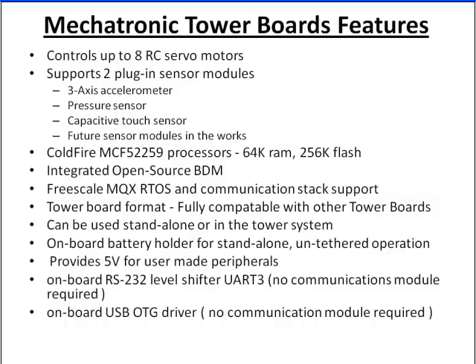Some general features of the board: it's got built-in BDM, so you can plug in a USB cable and do onboard debugging. It supports MQX, which is a very powerful RTOS. It's a tower board, so it'll plug into the tower system and is compatible with other Freescale tower boards — giving you additional memory, sensors, and processors. There are Wi-Fi capabilities. It's also got built-in RS-232, built-in USB On-The-Go, and a 5-volt power supply built into the board for external sensors such as I2C or SPI sensors, like an ultrasonic rangefinder or a Sharp infrared sensor.